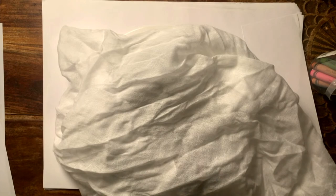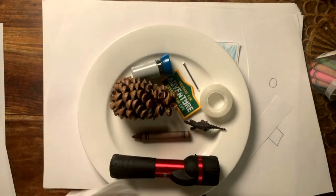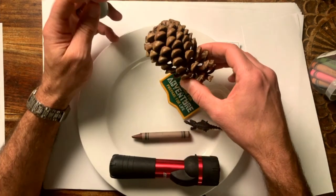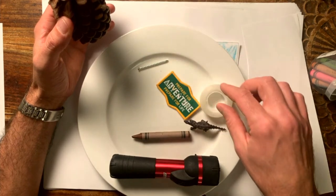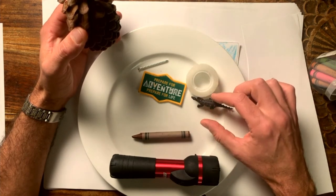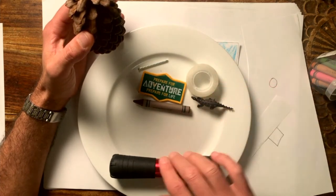Okay, so how did we go everyone? Pens down. Did you get everything? Let's go through them again — just tick these off. Did we get the stamp? The pine cone. The nail. The badge. Sticky tape. The dinosaur. The crayon. And the torch.